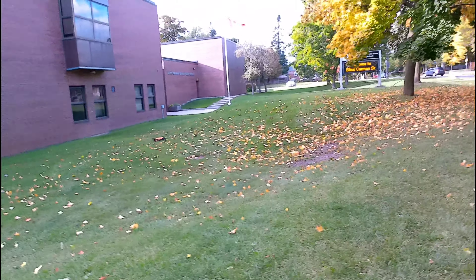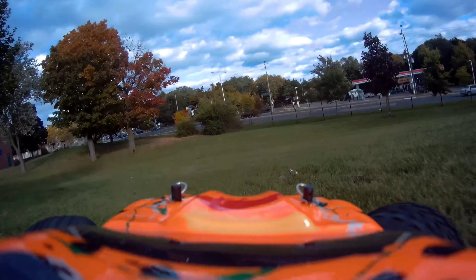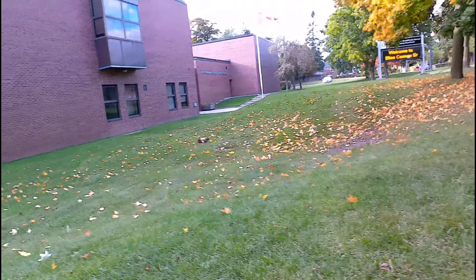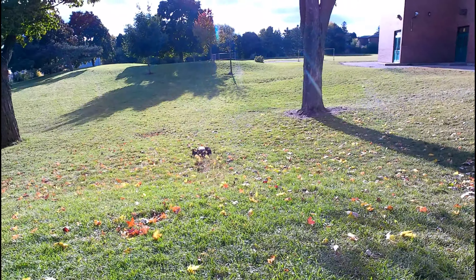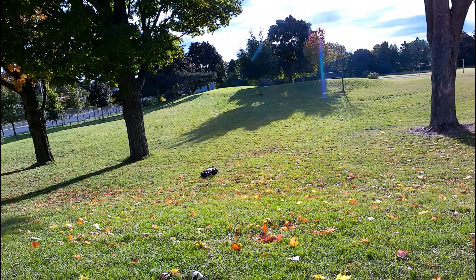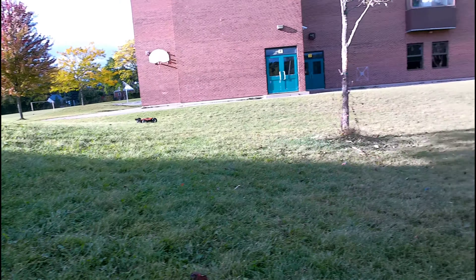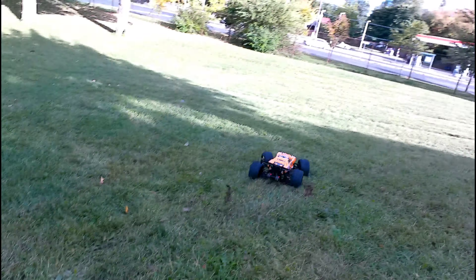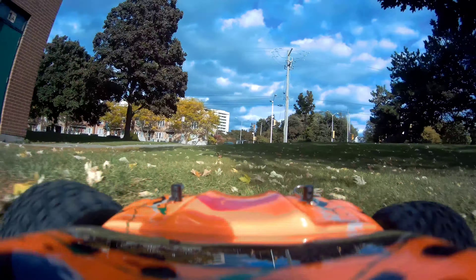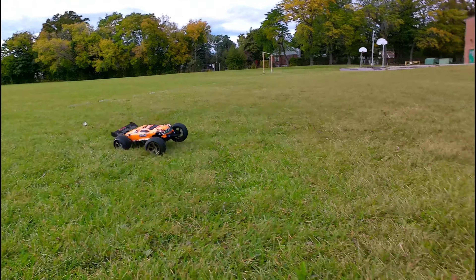Yeah, that's my bison boy. V-Car Racing Bison.